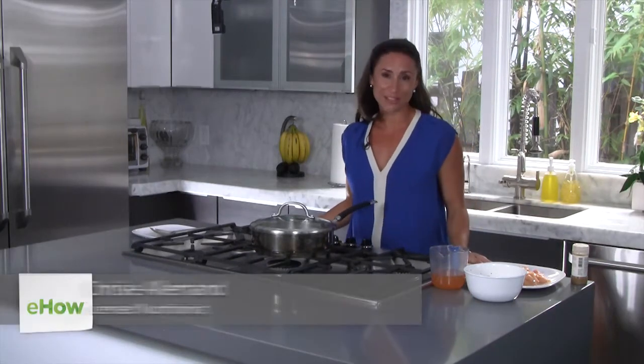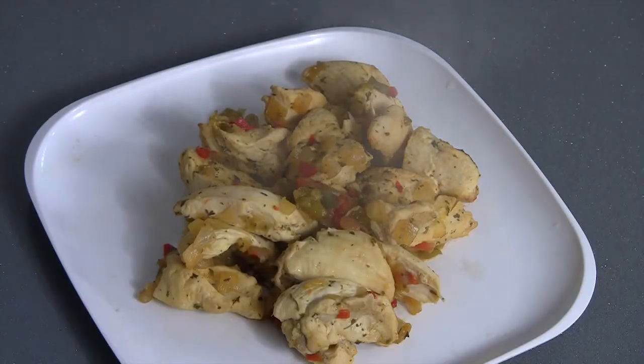Hi, I'm Chrissy Alamo, registered dietitian and founder of Nutrition Coach For You, and today I'm going to show you how to make chicken without using the oven or oil.